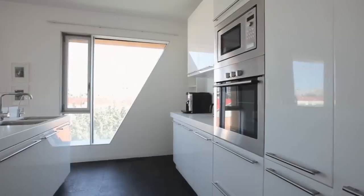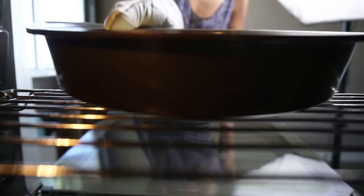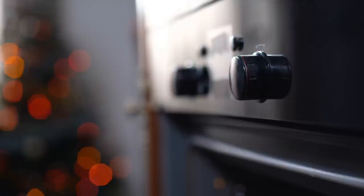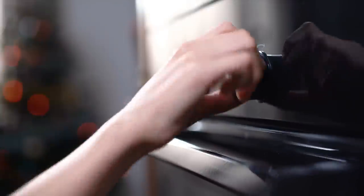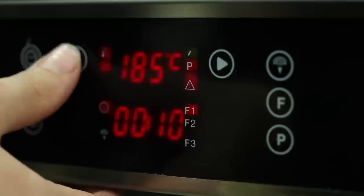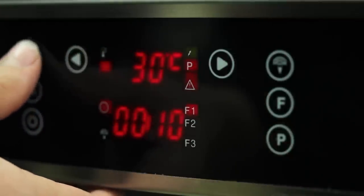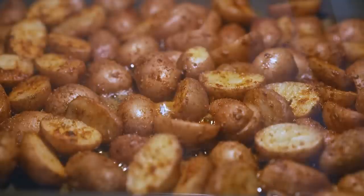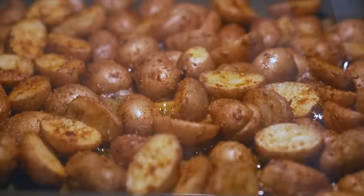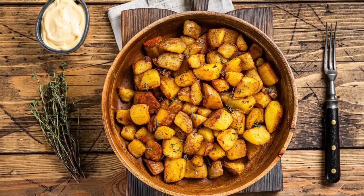Well, the answer, as Real Simple explains, is that you should be preheating your pan beforehand to the desired temperature you're going to be roasting your potatoes. While the outlet suggests leaving your pan in the oven for 10 minutes, they also note that this is a forgivable process, so you can leave your pan until you feel it's hot enough. By heating the surface of the pan, the potatoes will start to bake as soon as they touch the surface, rather than having to cook after a few minutes in the oven. This results in the potatoes getting that golden brown color faster.